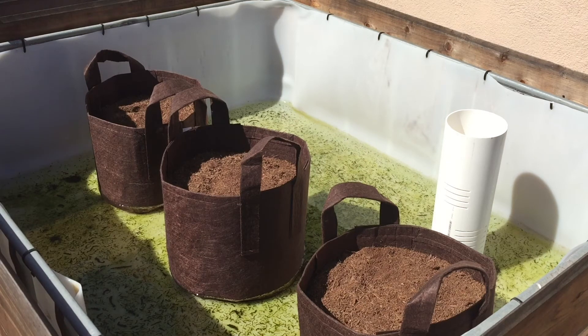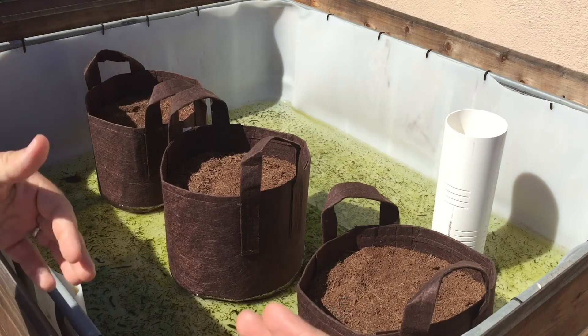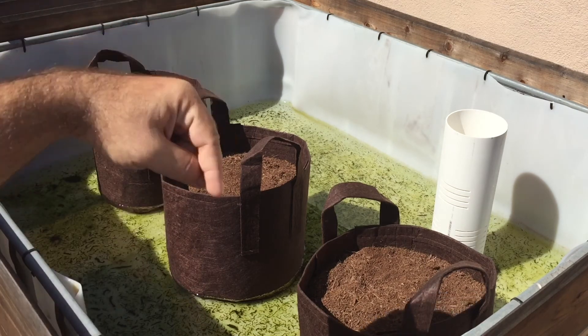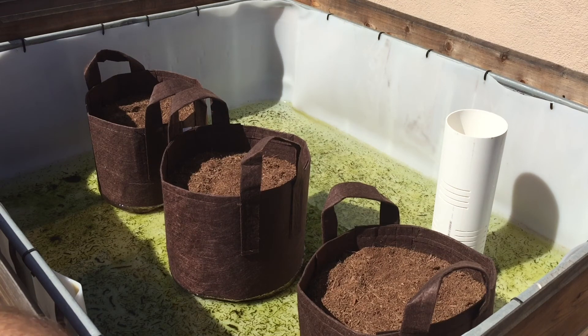Hopefully this video has been helpful. I look forward to doing some updates. I'm going to move these back here — this back row is going to be these Creole garlics. I'll label them so you guys can see. Thank you so much for following me. If you liked this video, please give it a thumbs up. If you have any questions or comments, post them in the comment section below. I always look forward to doing these videos. God bless you guys, and as always, peace.